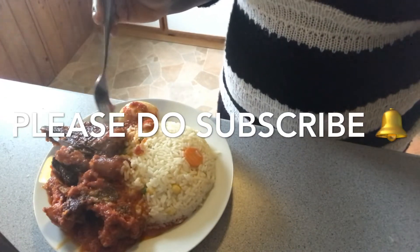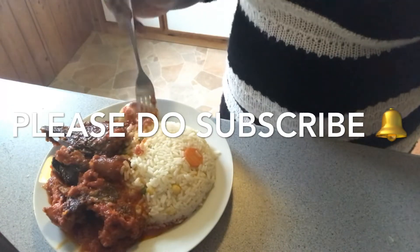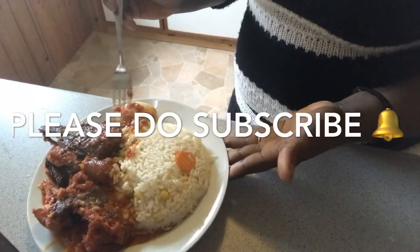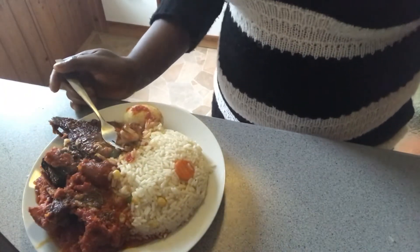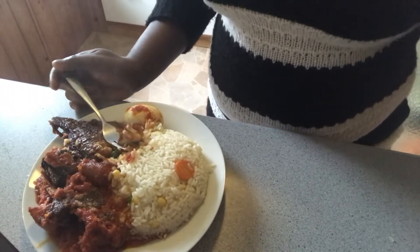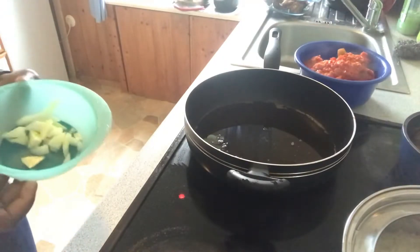No stress, not much frying. If you don't have time to spend in the kitchen and you want to eat something nice, follow along. Please do subscribe and be part of the family. If you are returning, thank you for always coming back.